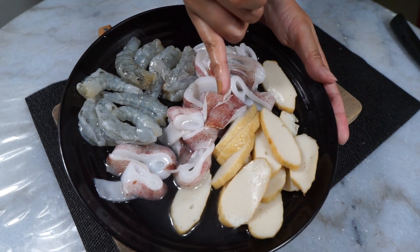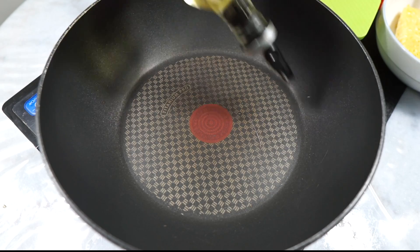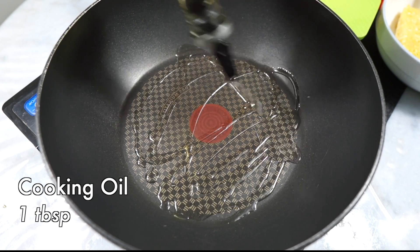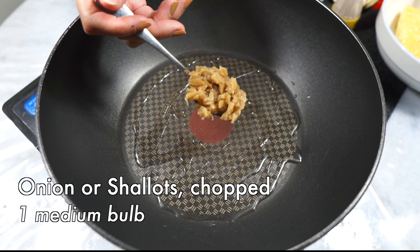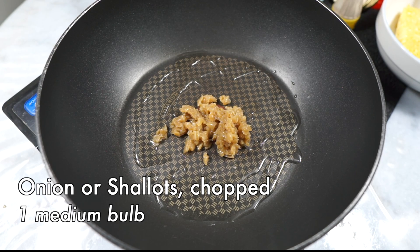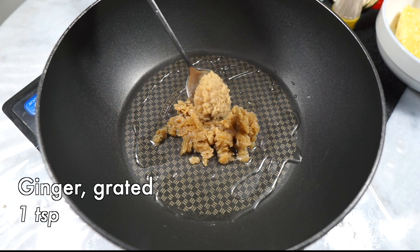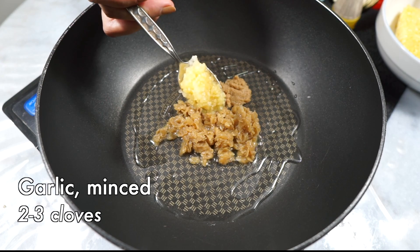Okay, let's cook. Add some oil to a pan and let it get hot over medium to high heat. Once hot, add some onions — I'm using a ready-made onion paste here, but you can use some chopped-up onions instead — some grated ginger, and finally minced garlic.